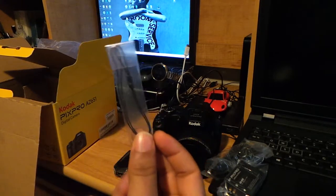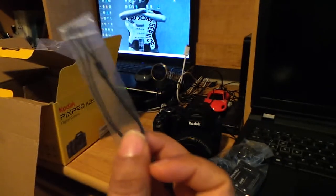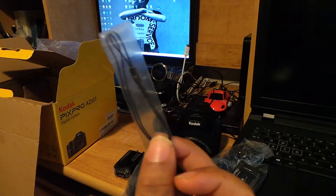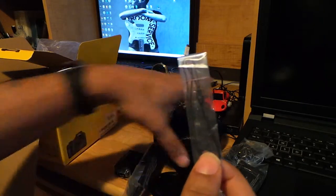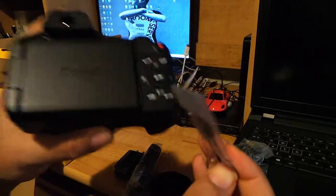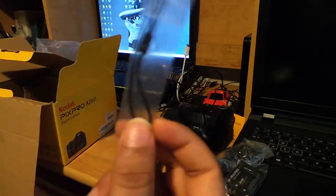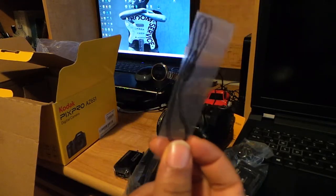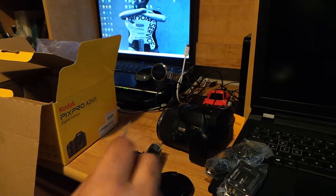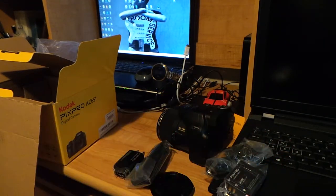I don't know if you'd really want to hand-strap this camera — it's not as heavy as a digital SLR, but it's not light enough to comfortably use the hand strap either. The neck strap is much better and more secure. I'll put the hand strap on but I don't see myself actually using it.